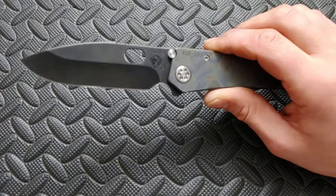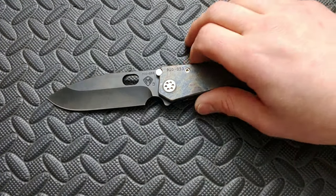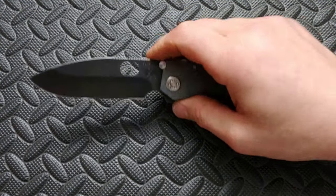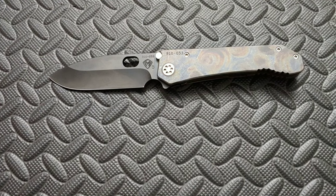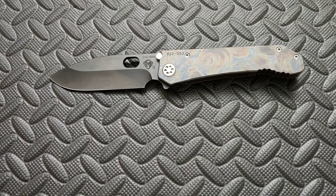I did sharpen this knife, and I have to say this thing must have a very good heat treat on it. The knife sharpened up so good — I really, really enjoyed sharpening this knife. It took a hell of a sharp edge. It sharpened up really nice — just the way it sharpened, the way it deburred, the way everything went, it just went great.